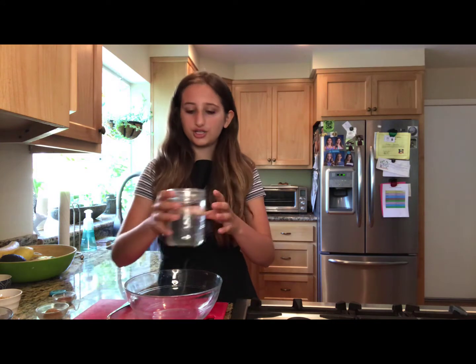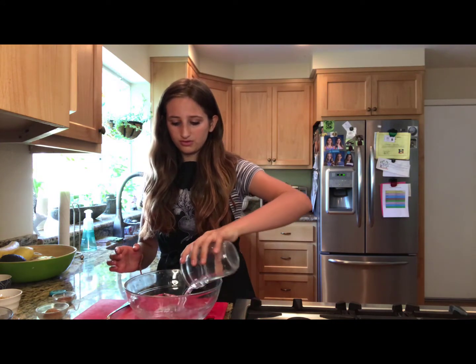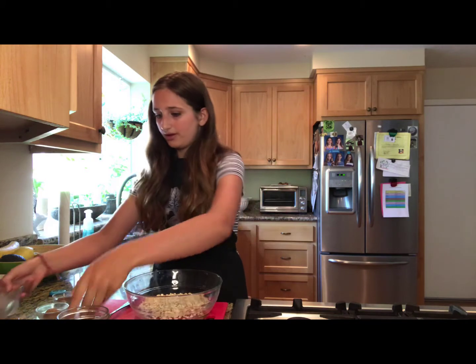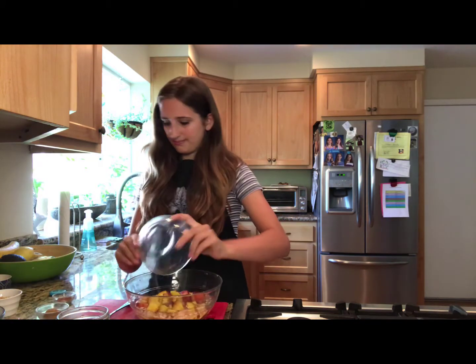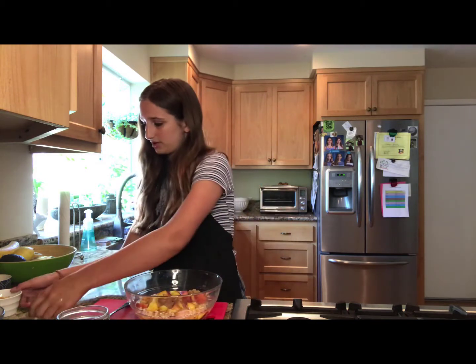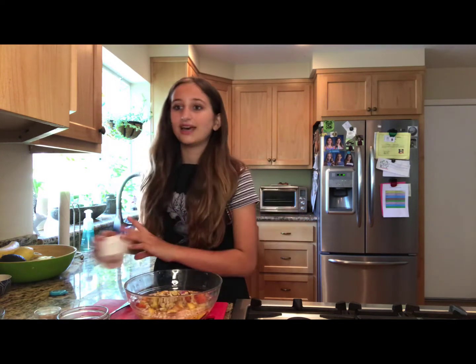Okay, first we are going to pour the water into a bowl, and then we add the oats, the peaches, brown sugar, cinnamon, salt, and walnuts — and that's it.